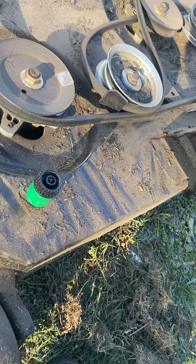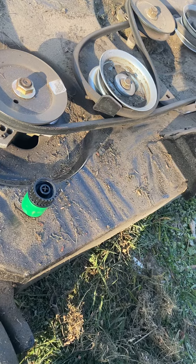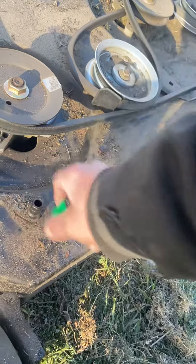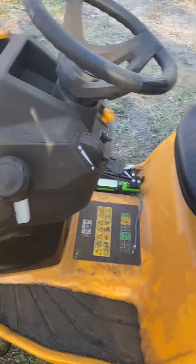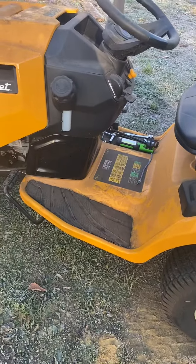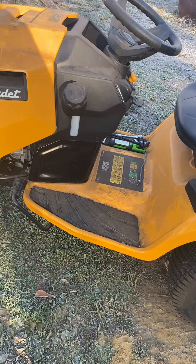I didn't take this deck off and clean it last year or inspect it. I just noticed that this season the underside was incredibly dirty, even though my wife religiously cleans this thing after she uses it — she's actually the main user. The tractor itself is pretty reliable, comfortable, and strong. We haven't had any issues so far; it's not even due for its first oil change yet.